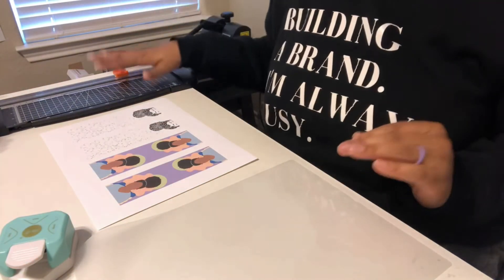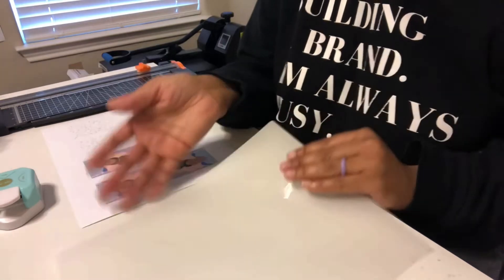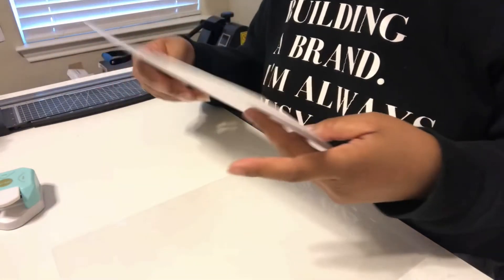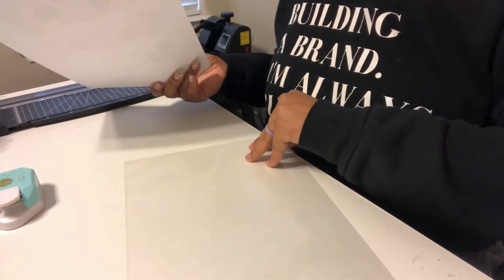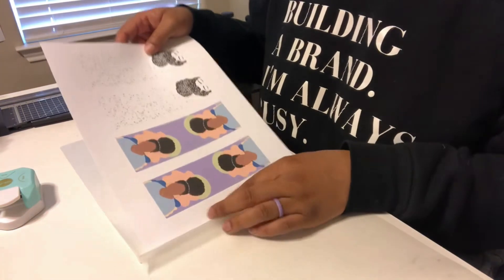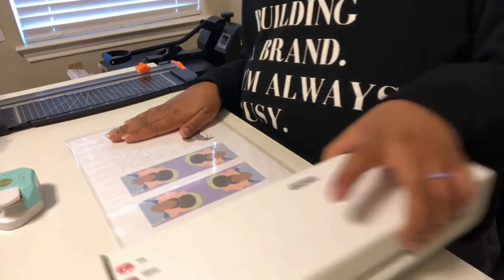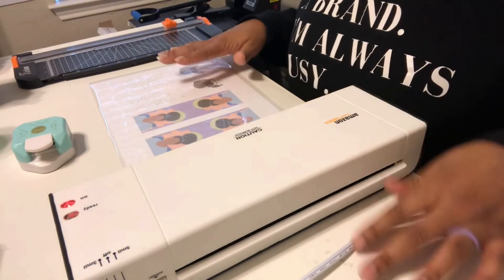I have a few things on my desk: my paper cutter, my bookmarks, my corner cutter, my lamination paper, and my laminator, which I am about to turn on. So there are two ways you can do this. You can go ahead and cut your cardstock out — I am using cardstock — or you can insert it into your lamination paper, which I'm going to do because I enjoy cutting this out. So I'm going to put that in there, make sure it's nice and snug and all the way to the top. Once my laminator turns on, I'll slide this through.